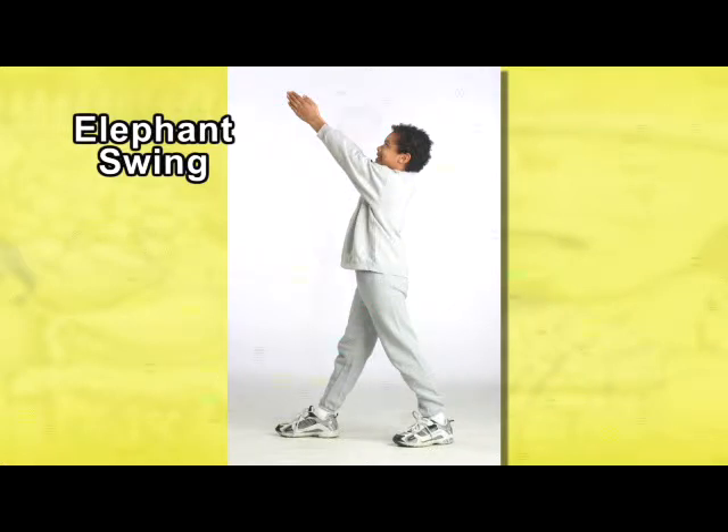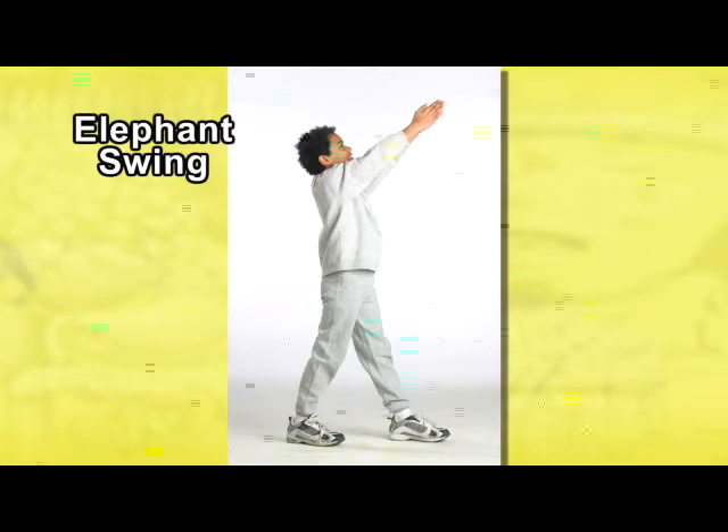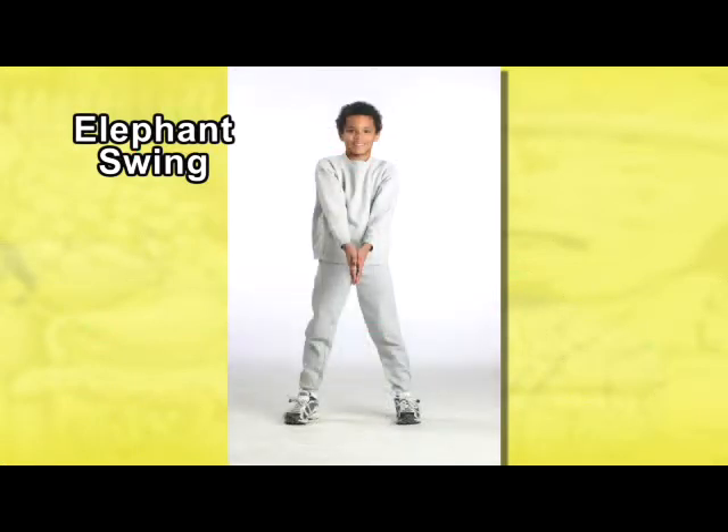Swing your arms back through the starting position all the way over to the left side, and let your feet turn slightly in that direction. Next, return to the starting position. And that's the elephant swing.